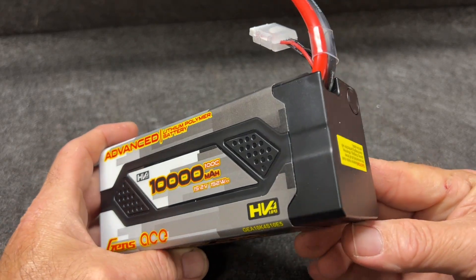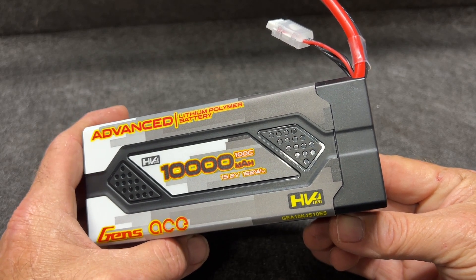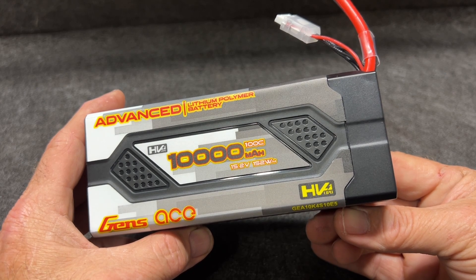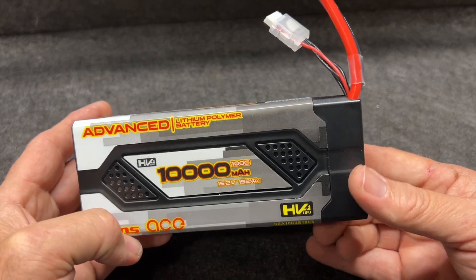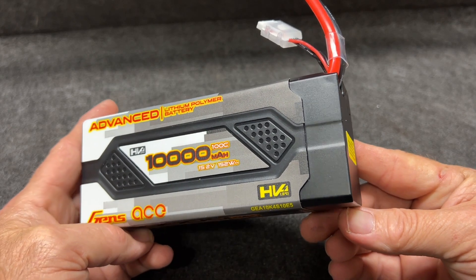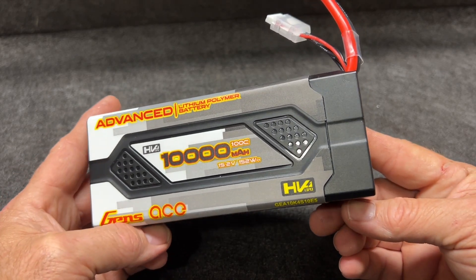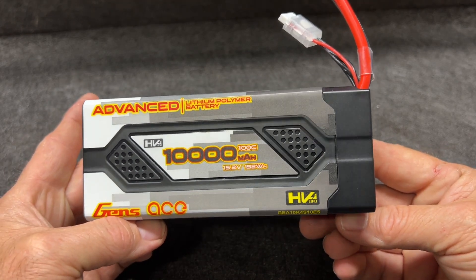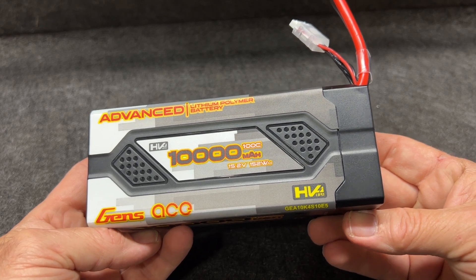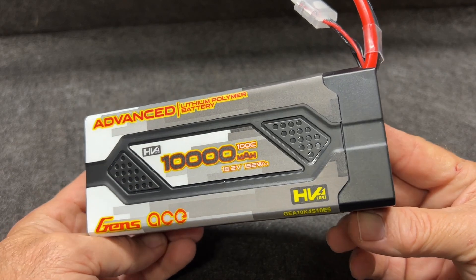The built-in storage feature is awesome — it can save you a puffed battery or possibly worse. The way it works: if this battery is sitting around for about five days, the internal circuit board has a little timer in it. If it sees that your cell voltage is 3.95 volts or higher, it will begin to storage discharge — bringing the cells down to about 3.8 volts per cell automatically. It's not going to do it fast, but it will bring your cells down. That way, when you break it out after a hard winter, these batteries will be ready to take a charge. Keep in mind it won't self-charge back up to storage voltage if the cells are already under that threshold.